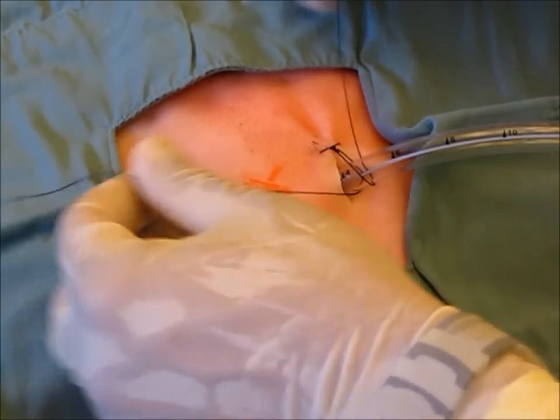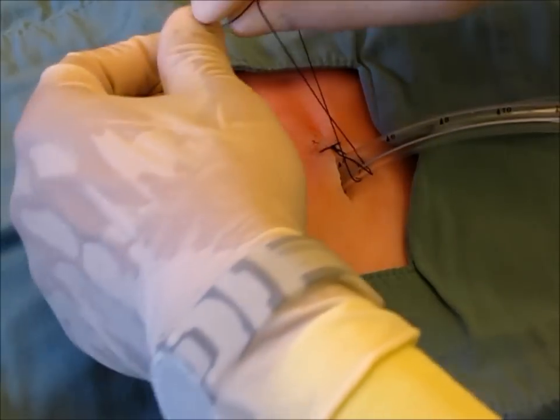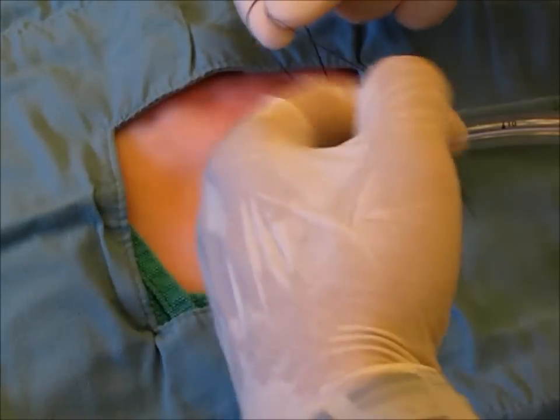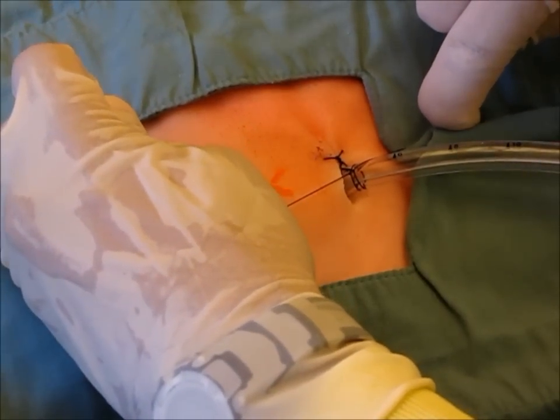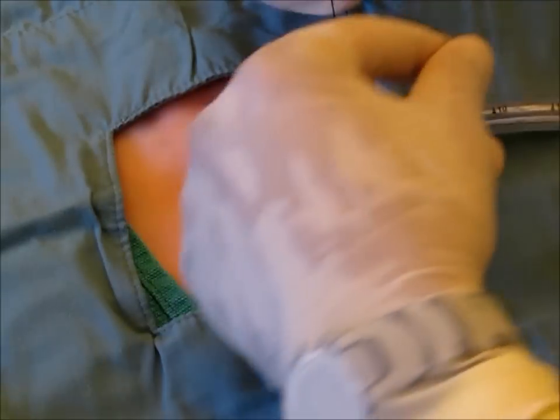When securing the chest tube, it is essential to secure it tightly enough to cause an actual dimple in the chest tube, however not overly so as to occlude the chest tube.